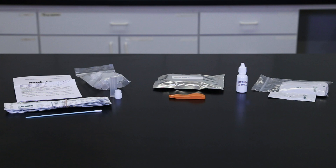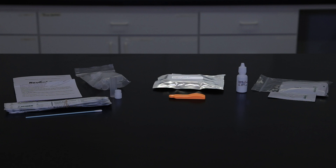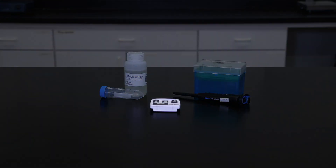The materials provided with Neogen's Reveal 3D for peanut tests include one foil pouch containing 10 Reveal 3D for peanut devices, 10 sachets containing extraction buffer, 10 sample tubes and caps, 10 individually packaged sterile swabs with break-off tips, one bottle of swab wetting solution, and written test instructions. Additionally, a timer is necessary. A 1,000-microliter pipetter is recommended for liquid sample measurement. Other Reveal 3D tests may require a 250-microliter pipetter for sampling.